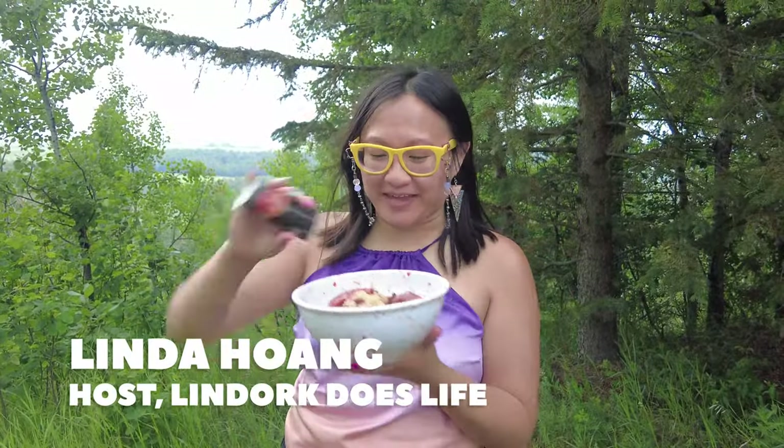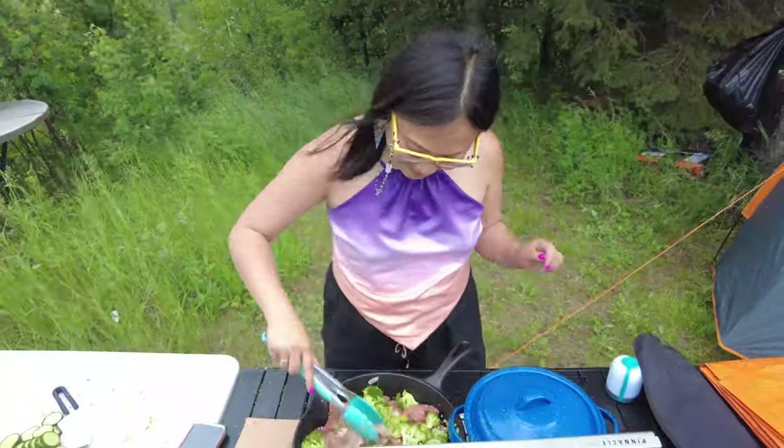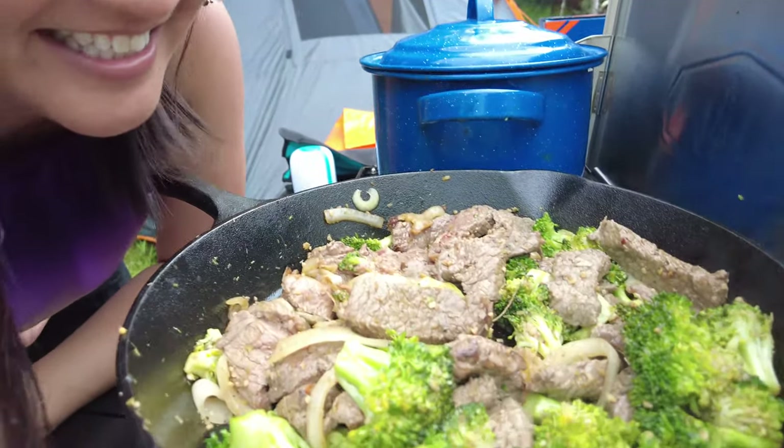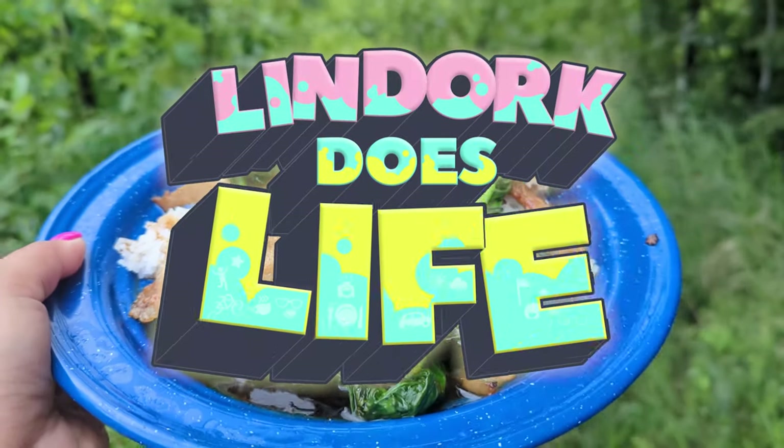Hi everyone! Welcome to Lunar Does Life! In this week's episode we're doing some camp cooking! My name is Linda Huang and I'm a Canadian blogger and now video blogger sharing about my life. Tune in each week as I do something — I'll try things you might want to try, visit places you might want to visit, and eat food you might want to eat. I hope you join me as I do life!